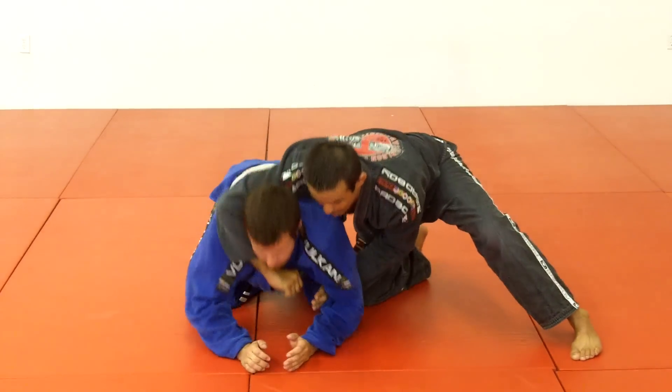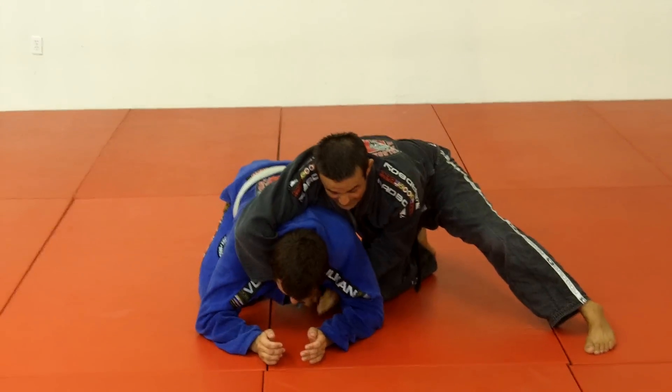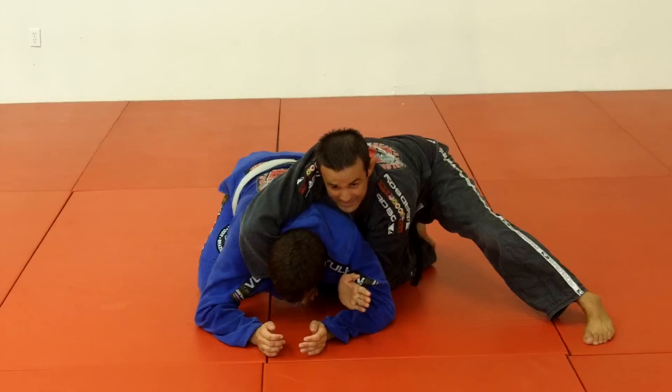Try it. When I grab my own lapel, I pass the lapel, hold my own lapel, and this hand is going to come here inside his arm.